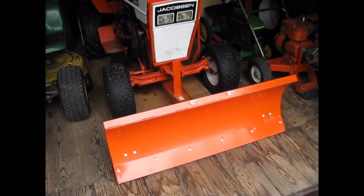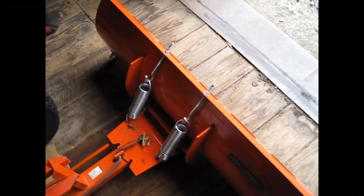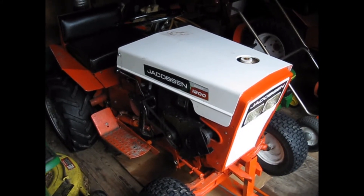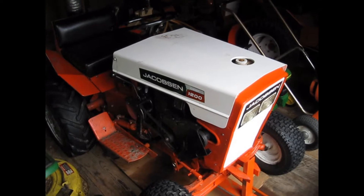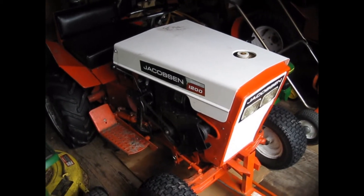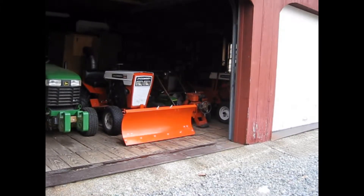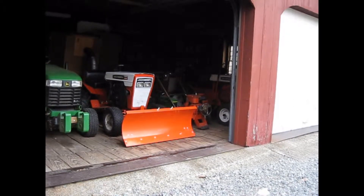It is a 42-inch spring trip dozer blade. You can see the spring back here and we are about to get our first plowable snowfall, so I am going to put some weights on to get ready for the storm. I will do a cold start because I am pulling it out here. It's about 28 degrees out and I haven't started my tractor in about a week, so it is a real cold start and we'll see how it goes.